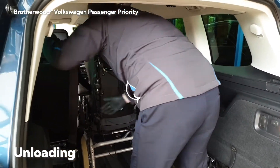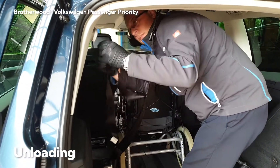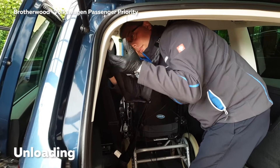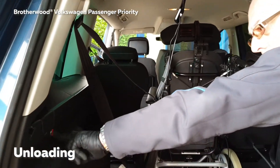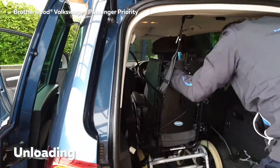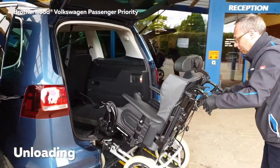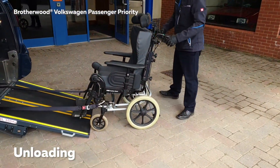Release the passenger seatbelt and clip it into the storage point at the back. Then press the button to go red to release the front straps. This should enable the wheelchair to be taken out. You may find that you have to push the wheelchair slightly forward to release the ratchet on the system.